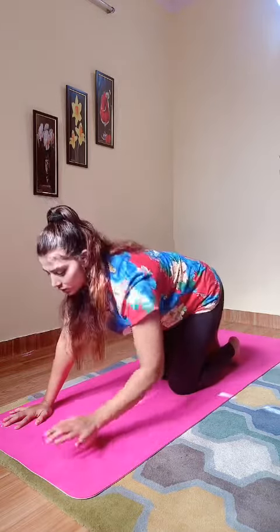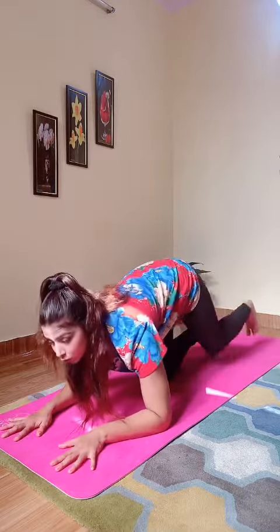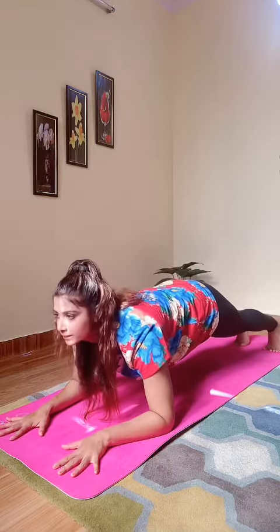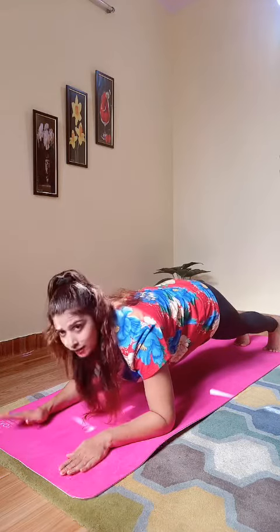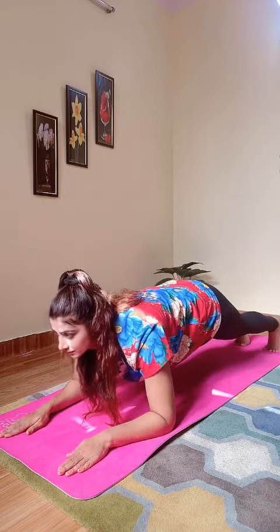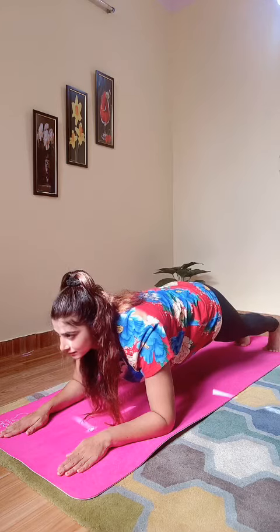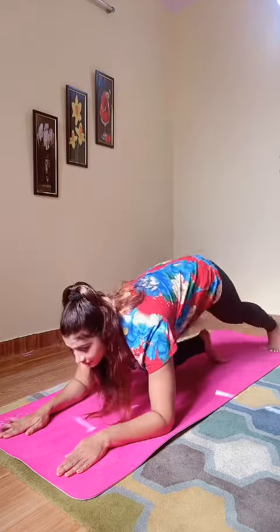Legs up to one minute and this is the last plank. This is low plank. So take this position. Grab both hands and legs up. Hold. So there were three types of plank and enjoy.